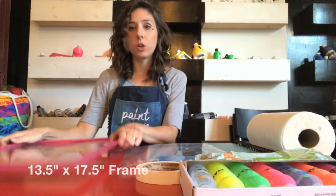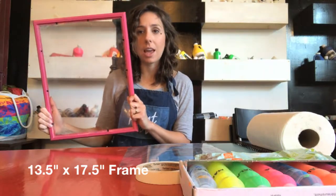Good morning, my name is Julie McKevitt. I'm the executive director of Paint Love, and I'm going to show you a project real quick. There are a couple of items you first need — first, an empty frame. We got this one at IKEA.